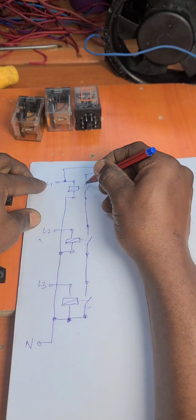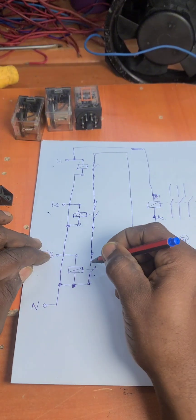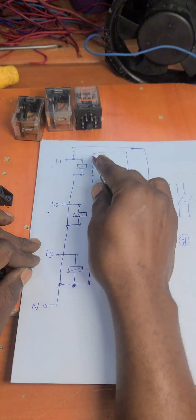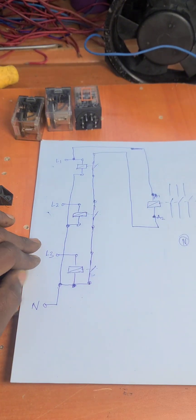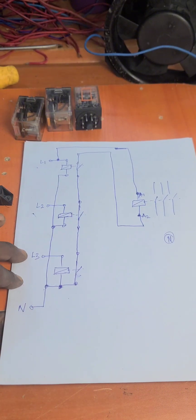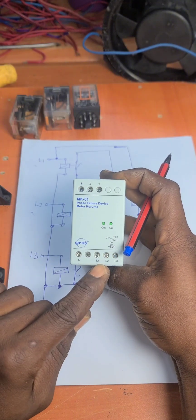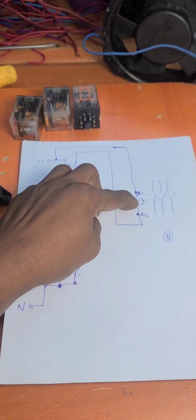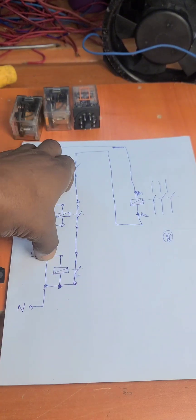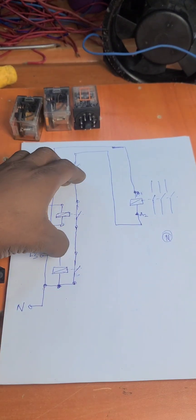If you have power on each phase, the contacts are closed, and this neutral will go all the way to energize our contactor. In a phase failure device, if power fails in any of the phases, this contactor will be de-energized. This is exactly what we have here, so if you don't have a commercial phase failure device, you can build this yourself.